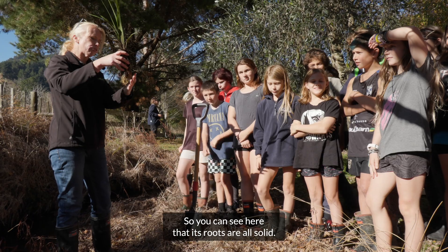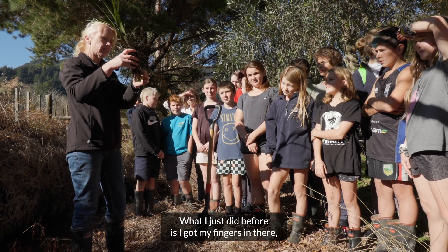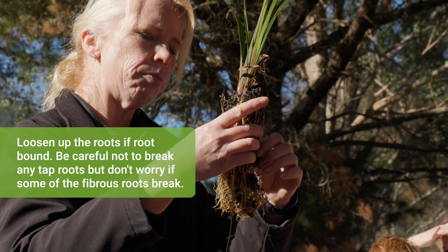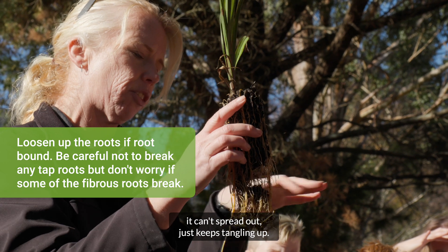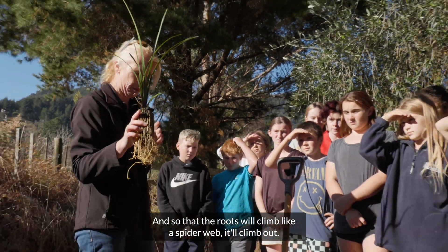You can see here that the roots are all solid. What I just did before is I got my fingers in there and teased the roots apart. We don't want them all root-bound because otherwise they can't spread out — they just keep tangling up. So we just tease that out so that the roots will climb out like a spider.